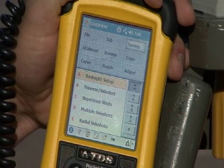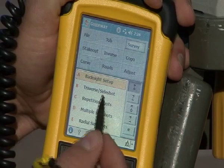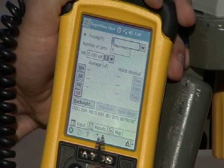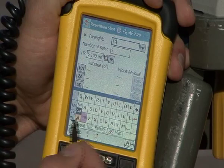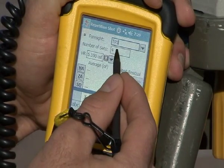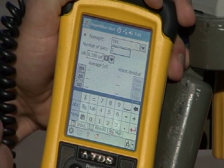Now that we have a back sight, we're going to begin traversing. Instead of using the traverse side shot menu, which takes single shots, we're going to enter the repetition shots menu. We're going to label the foresight — I'm going to label it traverse point one. And then I'm going to set the number of sets to two, so that'll mean two direct-to-reverse shots.